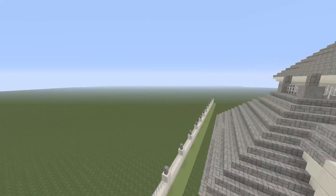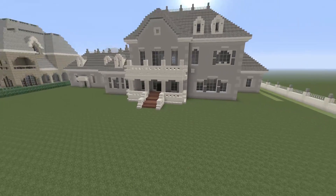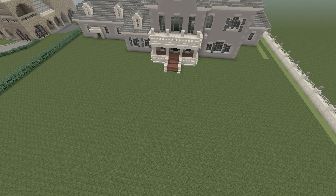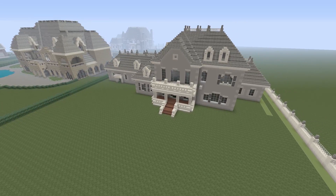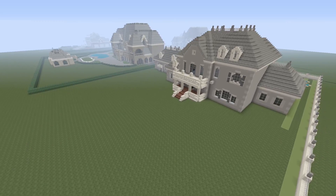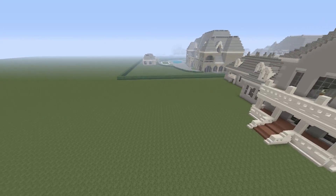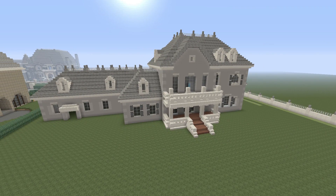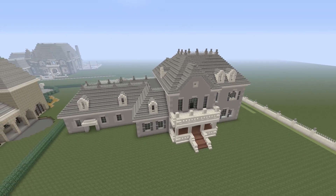The backyard is not complete, and the reason why is I want you guys to tell me what you want me to put back here. Should I add a pool? Should I add a tennis court? Should I add a bigger deck? Should I just do more landscaping? Add a guest house? There's really quite a bit I can do with all this space back here. The back still looks pretty good — it's that traditional style but goes into the modern design a little bit.